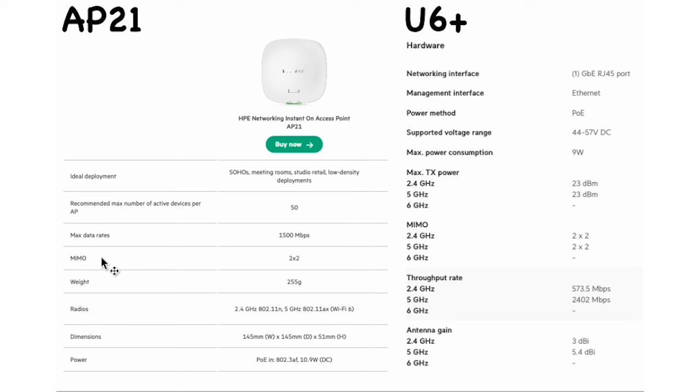Both access points are 2x2. The primary difference I want to draw attention to is that the U6 Plus is a completely Wi-Fi 6 device — both the 2.4 GHz and 5 GHz bands are Wi-Fi 6. On the AP21, only the 5 GHz band is Wi-Fi 6; the 2.4 GHz is not. That will be reflected in 2.4 GHz performance, though in a single-room deployment most devices will be on 5 GHz anyway.